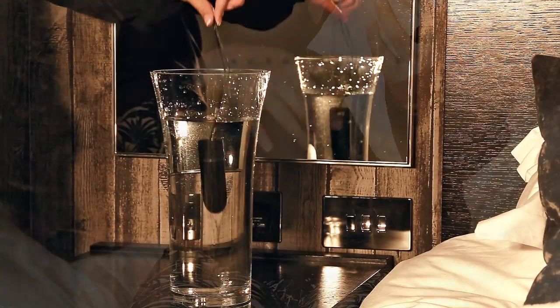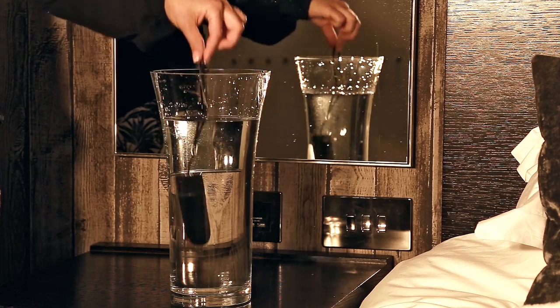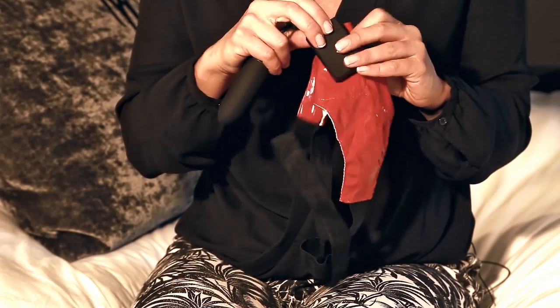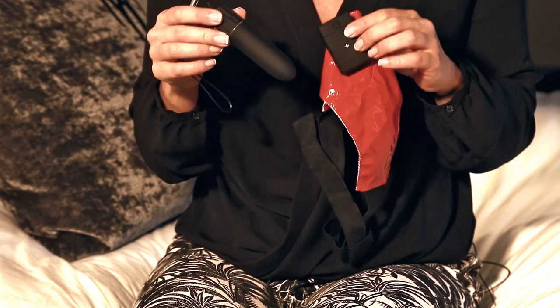The bullet is waterproof so you can safely submerge it in water, but the remote control isn't so we do not recommend that you submerge that in water. We do recommend you use a water-based lubricant and when you're all done give it a clean with an antibacterial sex toy cleaner, both of which you can get at the checkout.